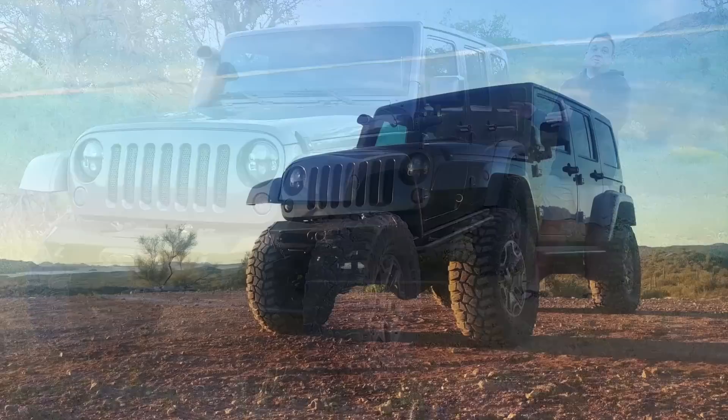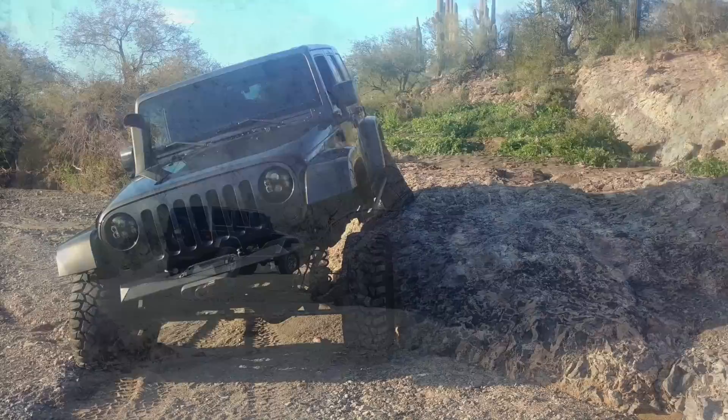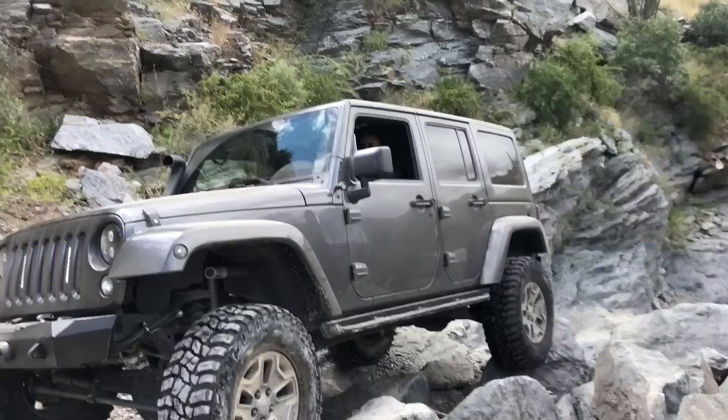We're starting in Arizona. My name's Christopher, and this is Gadget, my 2016 Jeep JK Unlimited Rubicon. She looks pretty typical for a Jeep on 35s, but she's got a couple of tricks up her sleeve, and that's what I want to show you in this video.